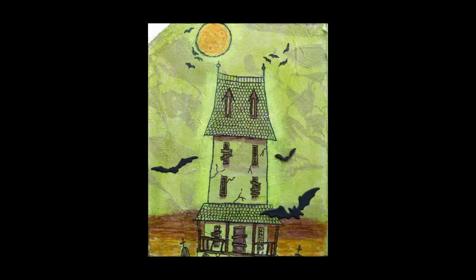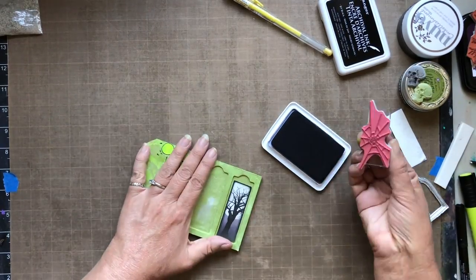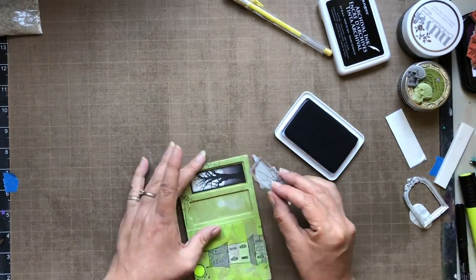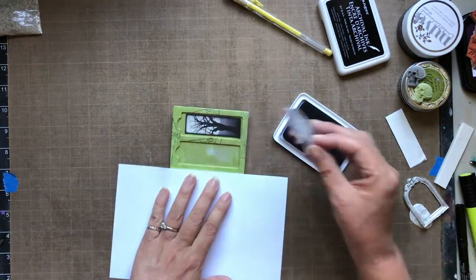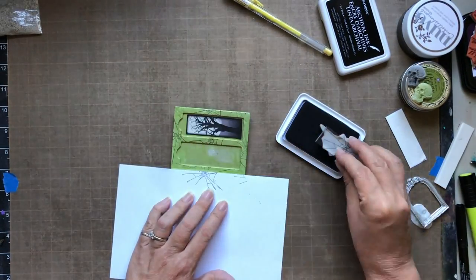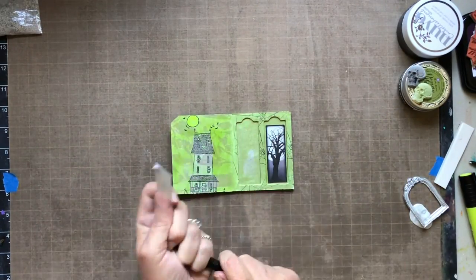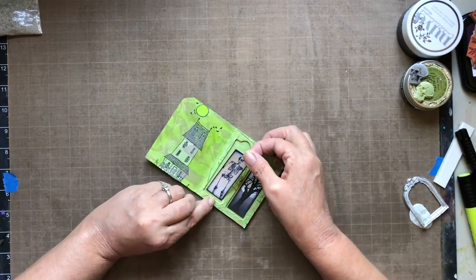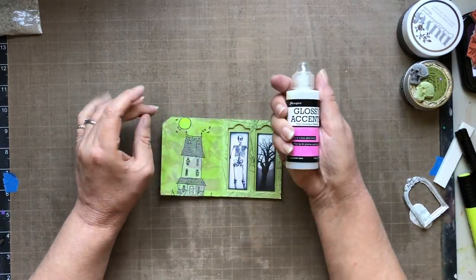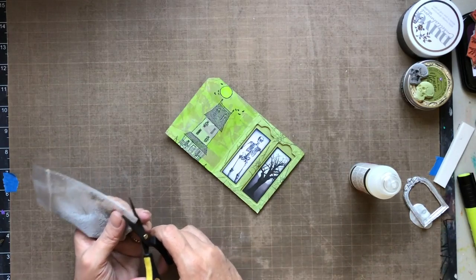Here's a close-up of the final rendering. Now I'm stamping one side with some spiderwebs to continue the web effect theme. I'm applying collage slides using the Thermoweb double-sided adhesive paper, which holds very well. I'm also edging them with a black brush pen for a clean, professional look.